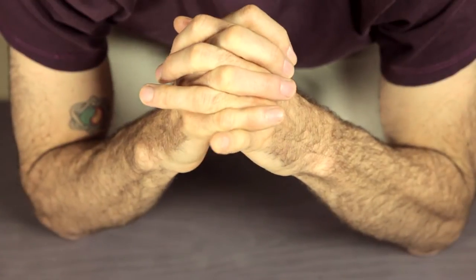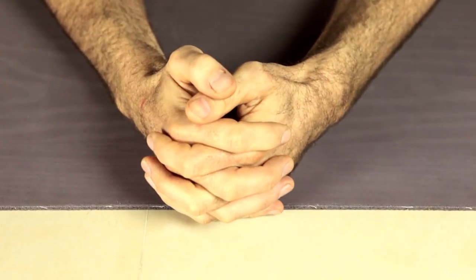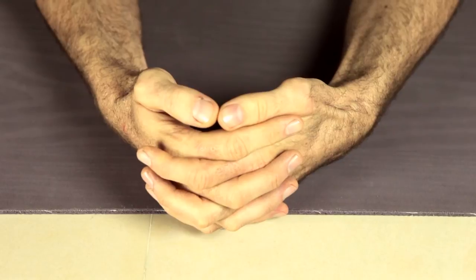You can measure the correct distance using the web of the thumb inside the opposite inner elbow. Join your hands together and tuck your pinky finger down into your hand. This will let you get both of the outer forearms down onto the mat. Then you can open your hands just wide enough to make a cradle for your head.